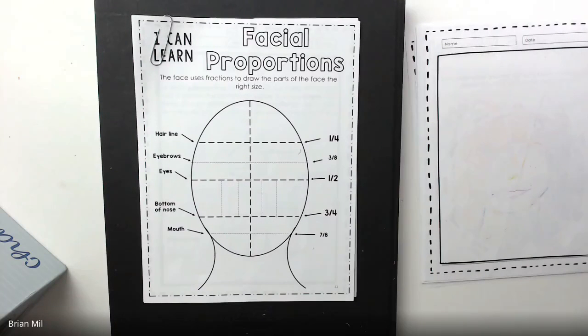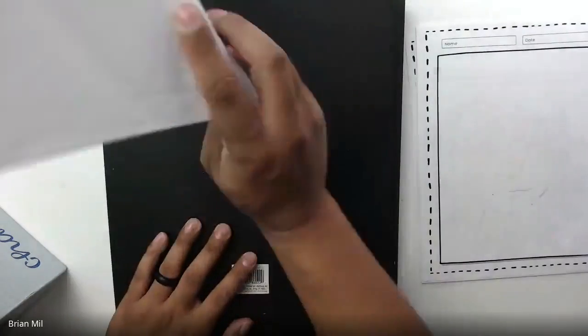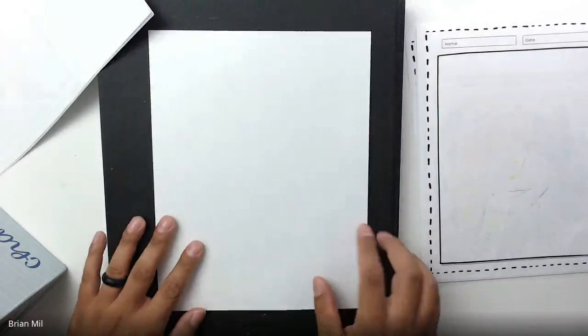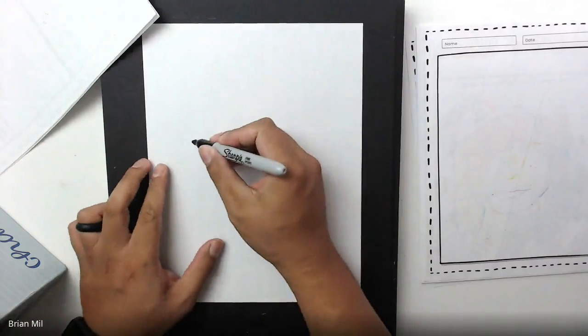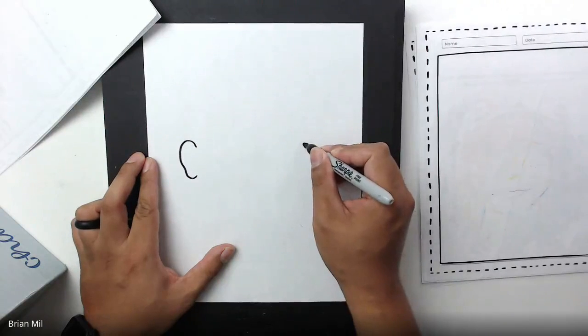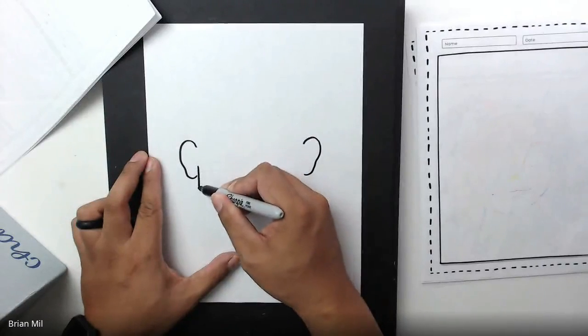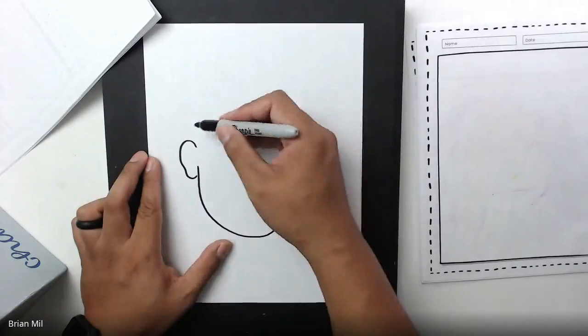The only thing you've got to do is just watch, okay? You're just going to be watching today for this first half, and then the second half you can follow along. For this first half, I'm going to pretend that I have no idea what these facial proportions are, so I'm going to turn it over. I'll get a blank sheet of paper and do my best to try to draw a portrait without using any proportions.